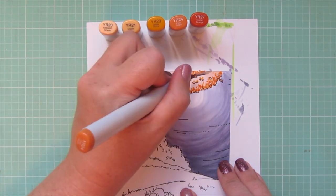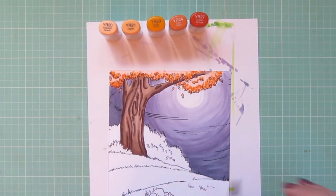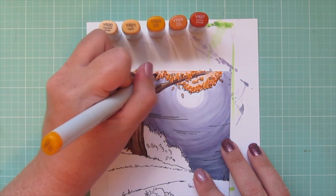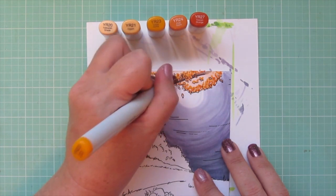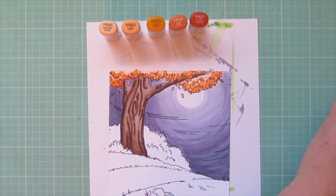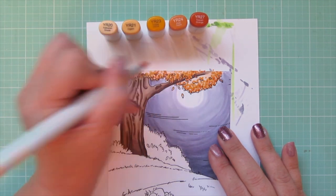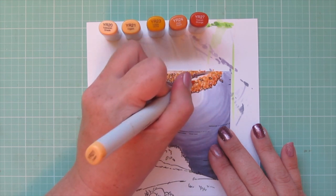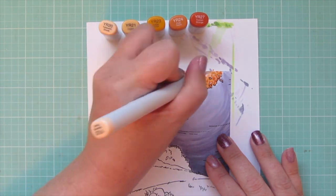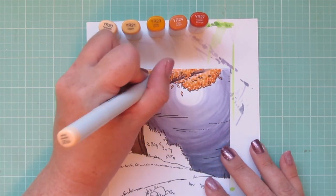Once I have YR27 laid in, I'm not done — I'll work back down in reverse through all the other marker shades, creeping just a little more into the lighter space each time. Coloring backgrounds takes a lot of time; the raw footage for this video was over an hour long. My two camera batteries both ran out and I had to switch back to the first one, just hoping it would last — and it did.